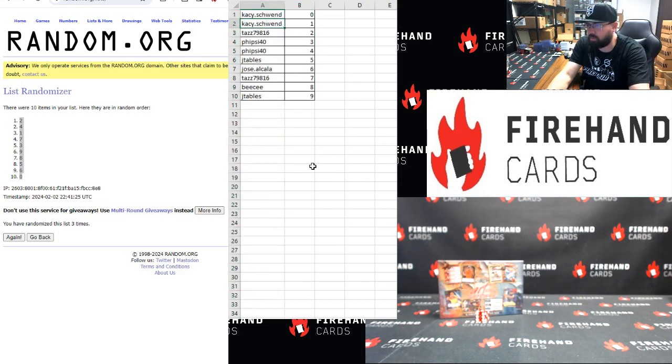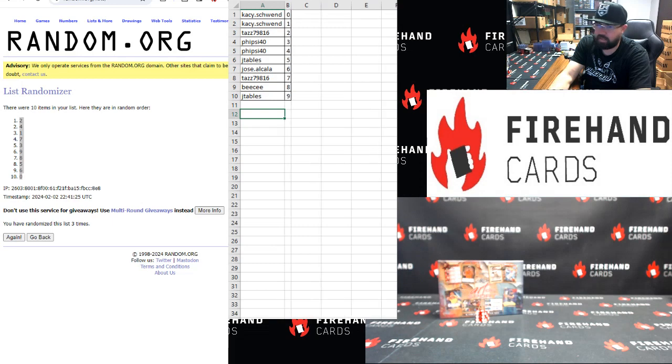Alright, KC: zero and one. Taz: two. Fiveside: three and four. JTables: five. Jose: six. Taz: seven. BC: eight. JTables: nine. Alright, good luck guys.